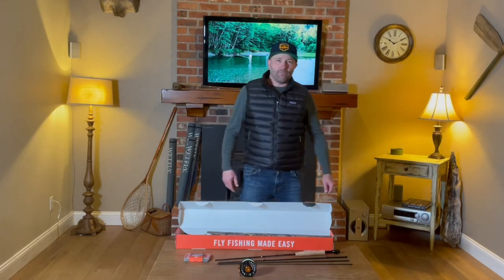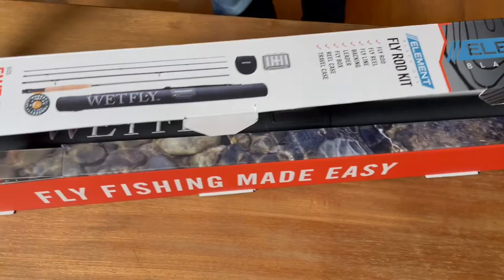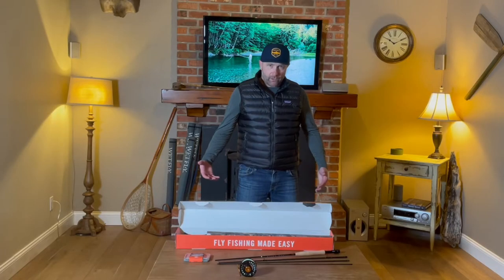Hi, this is Don from Wet Flap, here to talk a little bit about the Element Black Ops fly rod kit setup and how to get started in fly fishing.